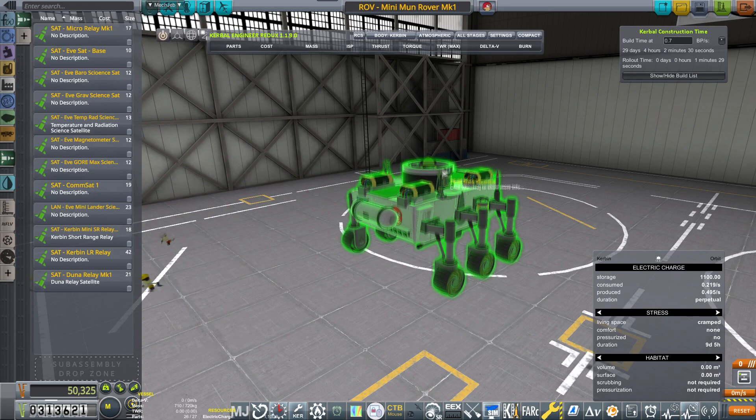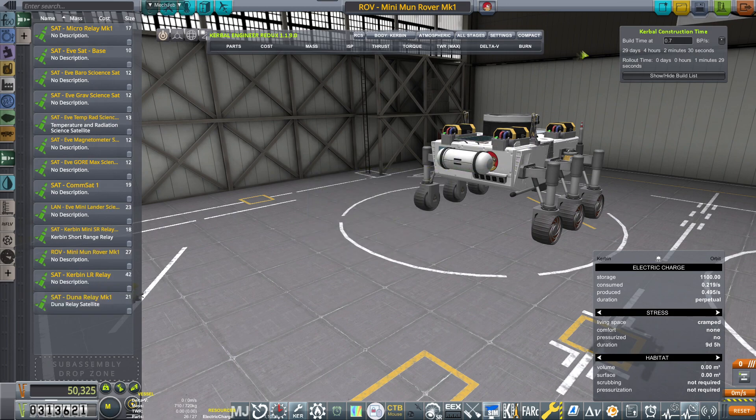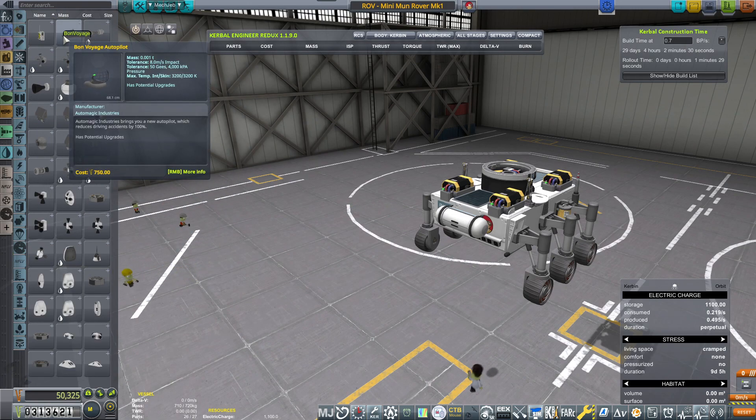I want to move the attachment point of the rover on the top so I can use it as a sub-assembly. Then we shall be designing the launcher system — or actually the deployer system.